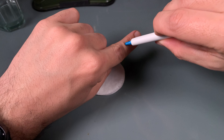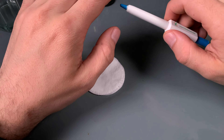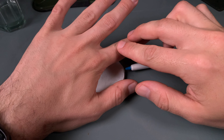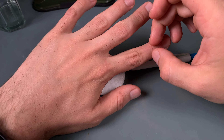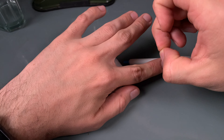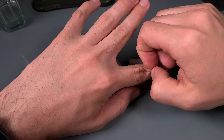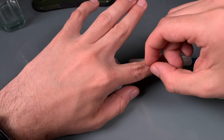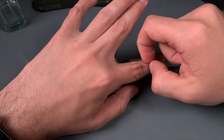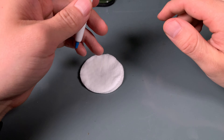It grabs the tick, then you rotate, and that rotation motion does all the magic — working like a screw, causing the tick's hold to undo and release. Because if you just pull with tweezers in that motion, you risk the tick being snapped in half or the claws being left inside. Most likely this will not happen with this device.